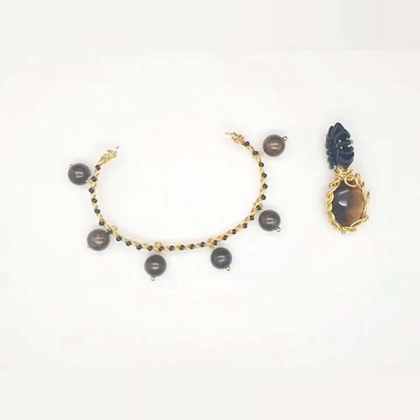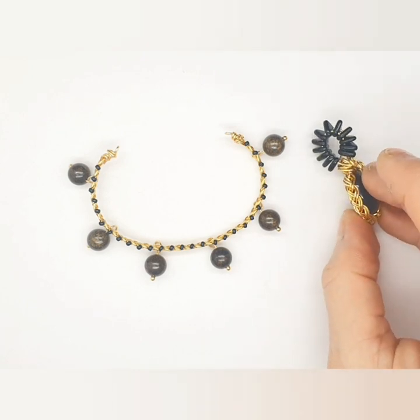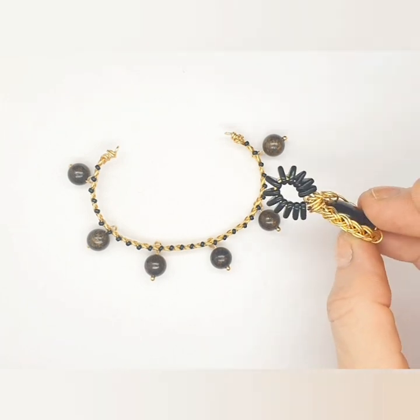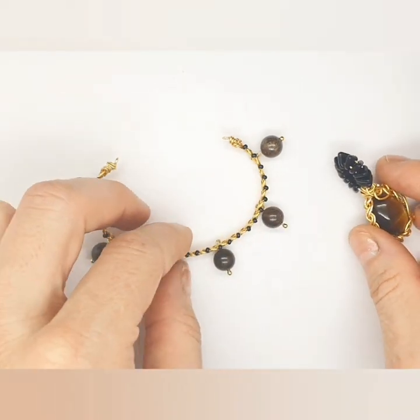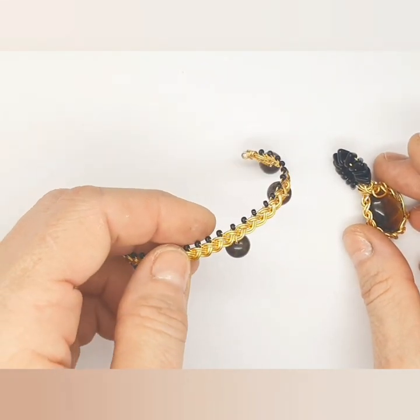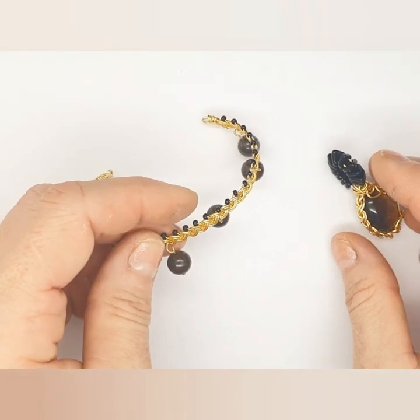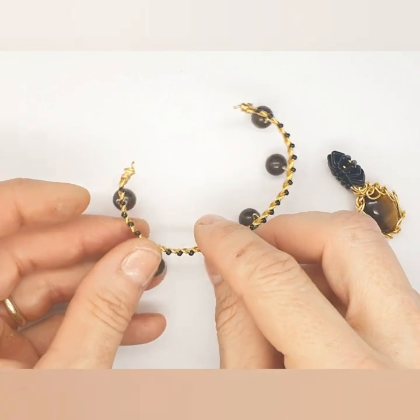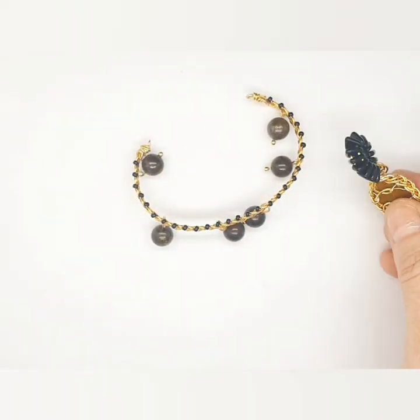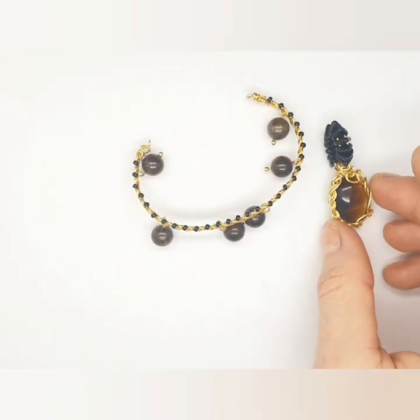Hi everybody, so today's demo is going to be on this beautiful braided weave that can be used to create bales or in this case a bracelet. It's a really simple weave and beginners can do this as well, and it's a great way to get started with different types of wire.